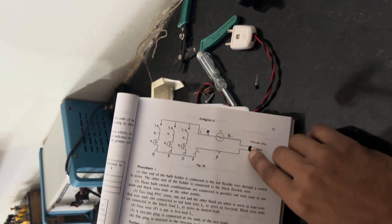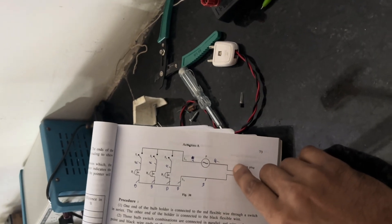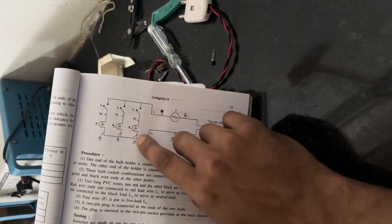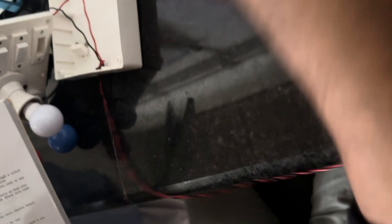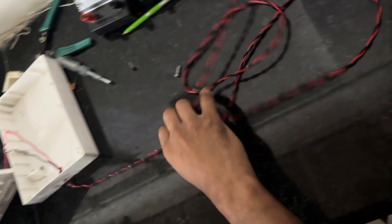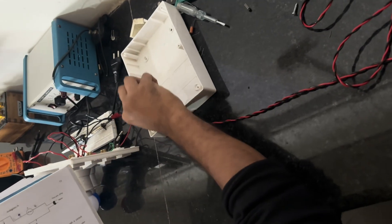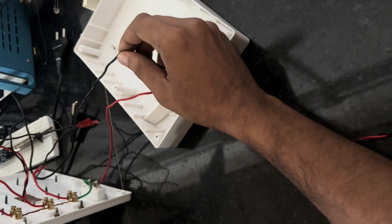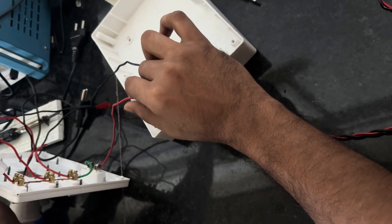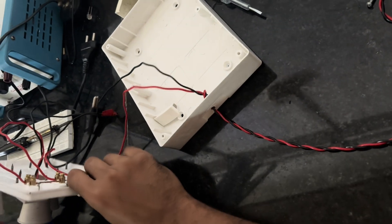From the main source, the neutral wire is the black wire of the main line, and the red one is the live wire.